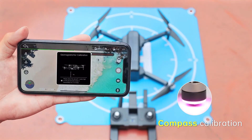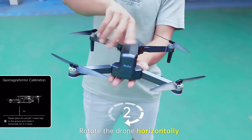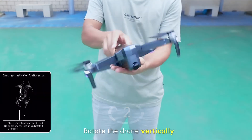Tap controls and follow the app tips to start compass calibration. First, rotate the drone horizontally one or two times. Next, rotate the drone vertically one to two times and then place the drone on a level surface.